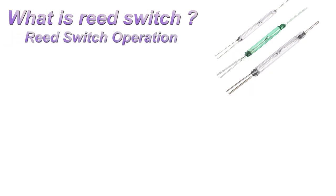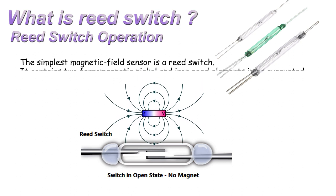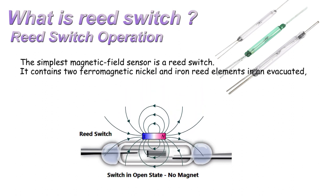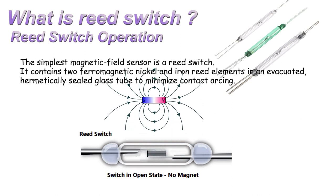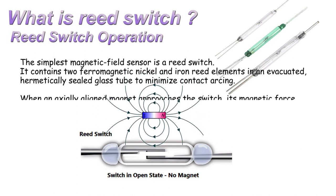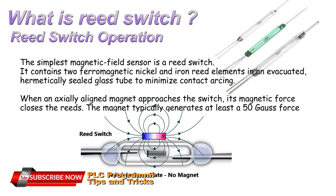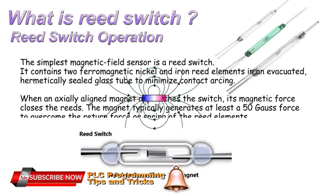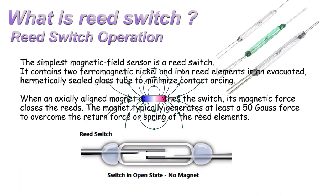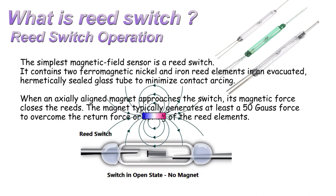The simplest magnetic field sensor is a reed switch. It contains two ferromagnetic nickel and iron reed elements in an evacuated, hermetically sealed glass tube to minimize contact arcing. When an axially aligned magnet approaches the switch, its magnetic force closes the reeds. The magnet typically generates at least a 50 gauss force to overcome the return force or spring of the reed elements.